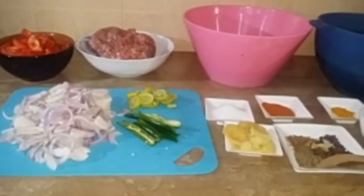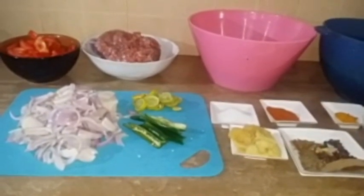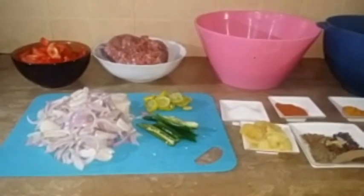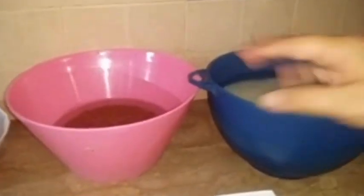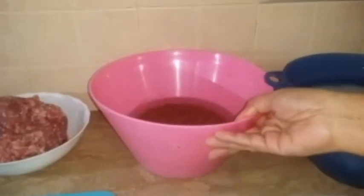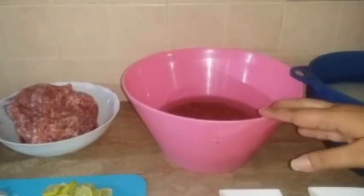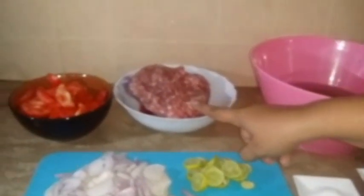Koshri is served with rice and pasta. Today I am going to make this dish. I will note the ingredients that are required. This dish uses 1 kg of mutton, which I am going to boil.